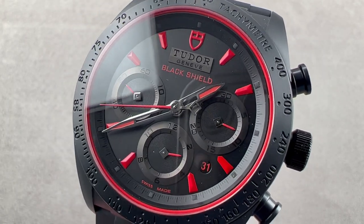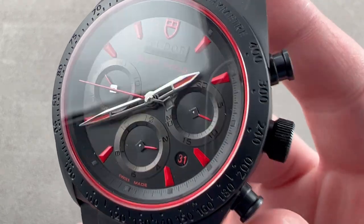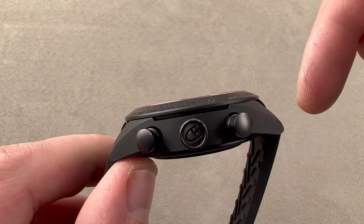Hi, I'm Tim. Welcome to Watchbox, and thanks for logging on. If you love this watch, email me at tmaso@thewatchbox.com — it's in the description below.